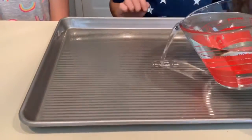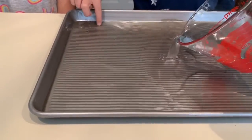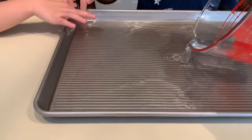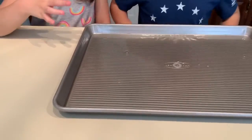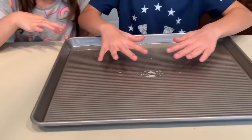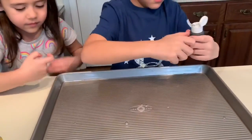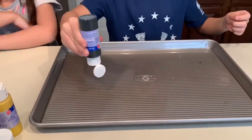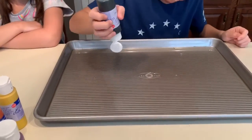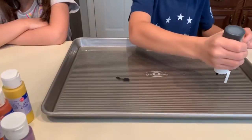So we just got a tray. I'm gonna fill it with some water and make sure it's got enough water in there. Then Cam is just gonna drop different colors — just one or two drops, not a lot — randomly around the tray.